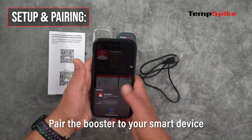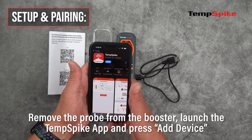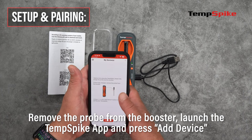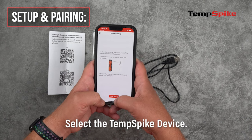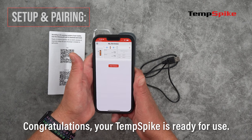Next, pair the booster to your smart device. To do so, remove the probe from the booster, launch the TempSpike app and press Add Device. Select the TempSpike device. Congratulations! Your TempSpike is ready for use.